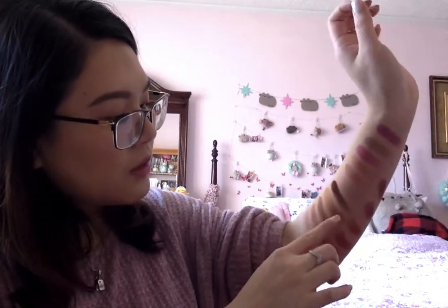These swatch pretty well — these are one-swipe swatches and I don't use primer, so this is without primer. I do see a little problem with the shimmers only because you have to go over them multiple times to get that shimmer finish, otherwise the shadows will come off in little chunks.